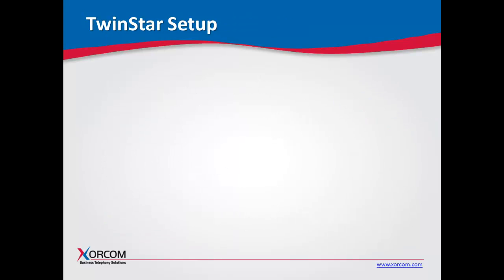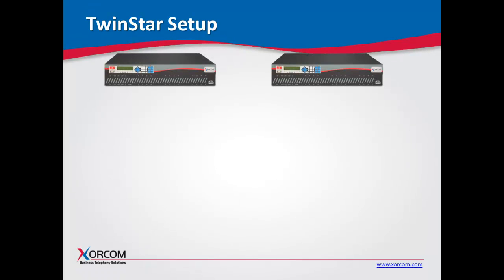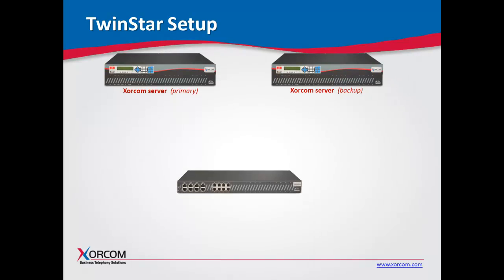Let's review the setup. In this example, we're using two XE series servers — either the 2000 or 3000 series server, depending on your configuration. We're using one AstroBank, and in this example it's an AstroBank that has a four-port PRI module and eight FXS modules for standard analog telephones.